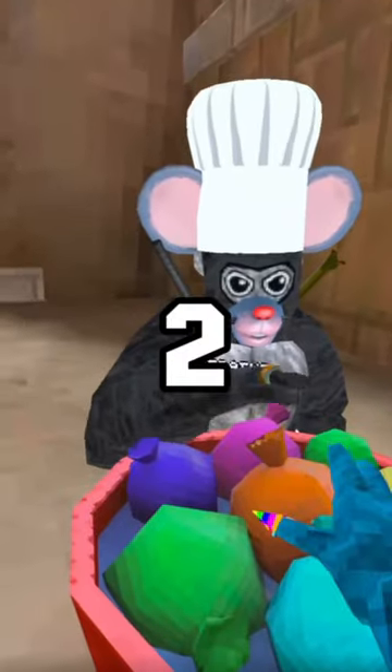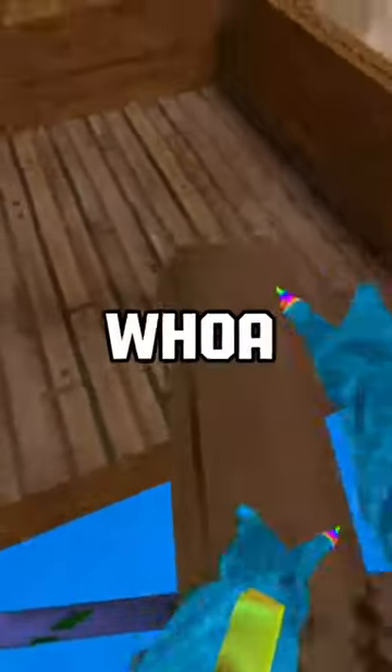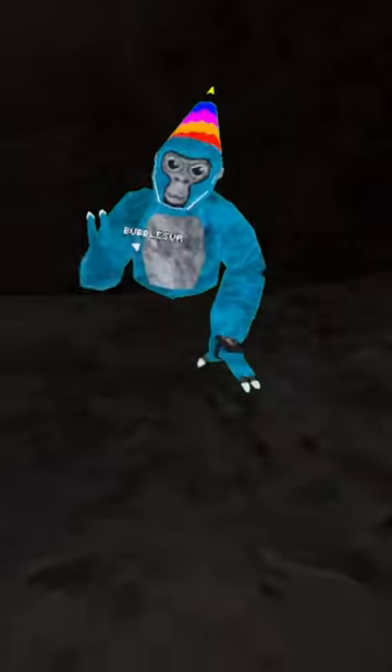Three, two, one — alright, let's go! Whoa! Okay, I nearly fell. Time to do a jump — come on, come on — I made it!